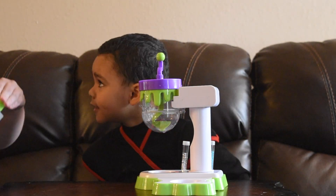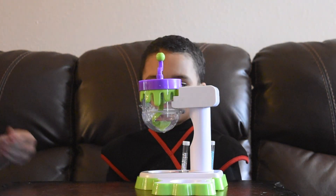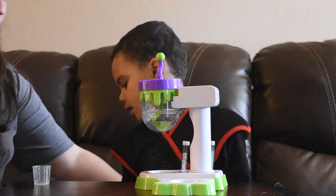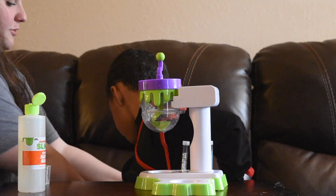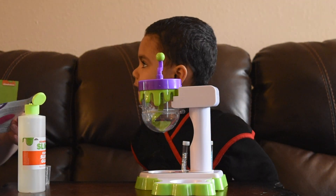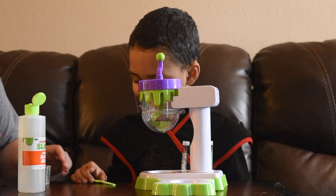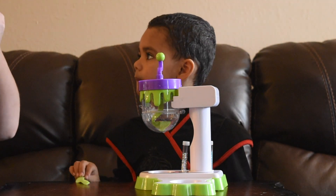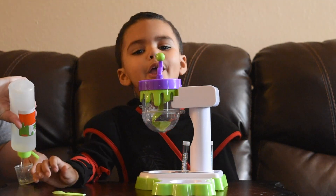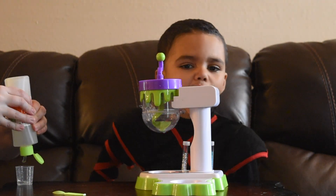First thing we have to do is add the slime glue. And make sure you follow the instructions, because if not, the slime becomes crazy. We've got a 25 milliliter, and it's going to become gross.